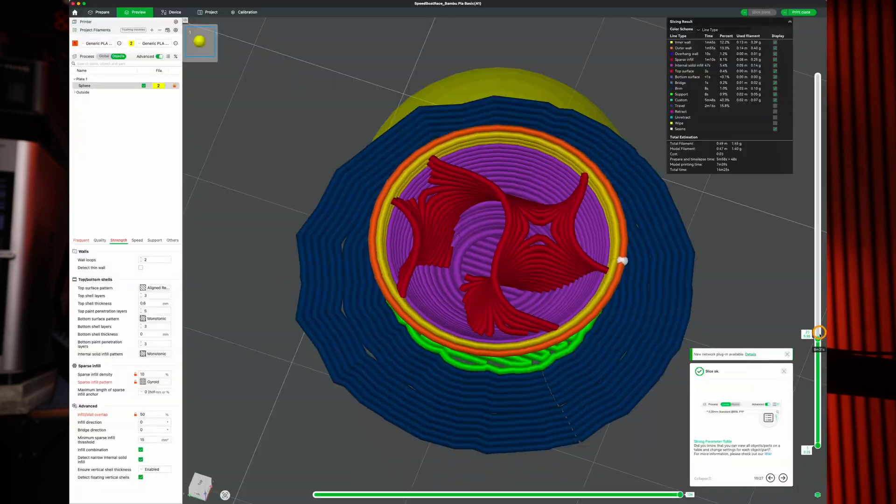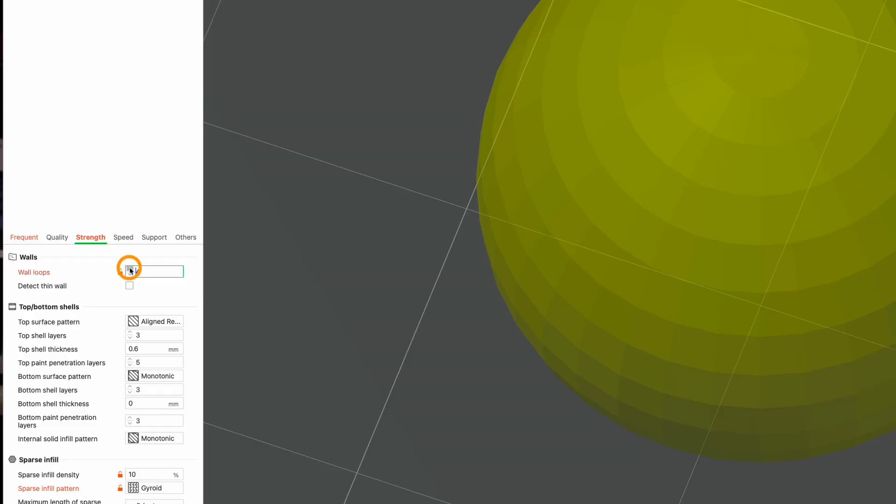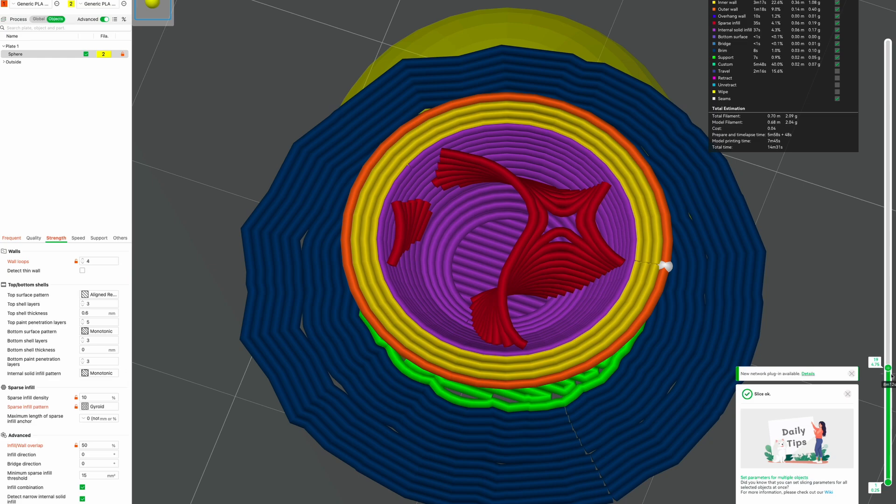Let's talk about walls versus infill. It's easy to assume that if you put more infill — more stuff inside your model — it's going to be stronger, but that's not always the case. In fact, adding more walls and keeping the infill the same, or even lowering it, will make your model stronger and use less filament. So if you need strength, before you start cranking up that infill percentage, just add another wall or two — you'll feel the difference.